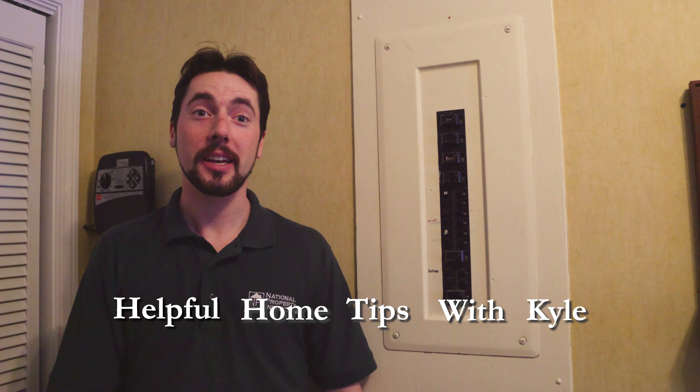Welcome back everybody to another episode of Helpful Home Tips with Kyle. Today's video is about electrical components in a home and what types of electrical concerns you can gently make your clients aware of before the inspector even gets to the house. It'll minimize the unpleasant surprises and put your clients at ease.